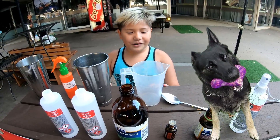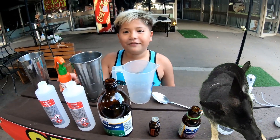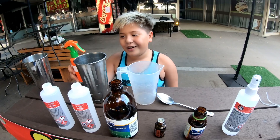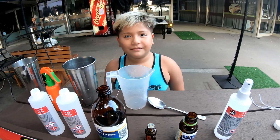And now we're going to make hand sanitizer. We're going to make hand sanitizer for the World Health Organization recipe. This is a recommended World Health Organization recipe.